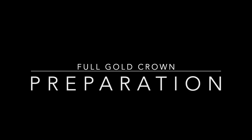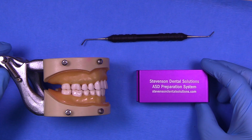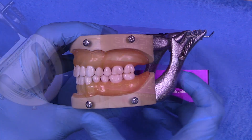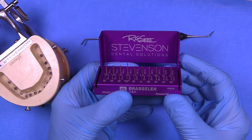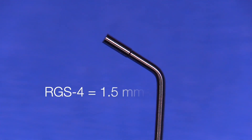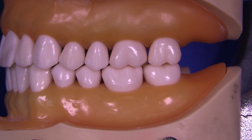Today we're going to cover the full gold crown preparation on the Kilgore typodont. This is the 28-tooth typodont that many schools use. This is the Advanced Standing Dentist Burr Kit, which I really like, and this is the RGS-3 — the opposite side of this instrument is the RGS-4. These are all critical tools to complete this project.